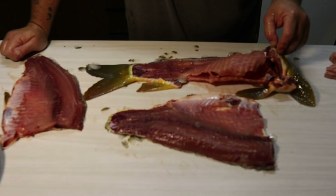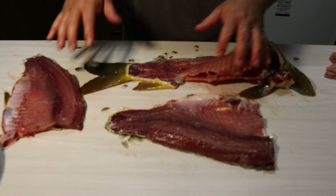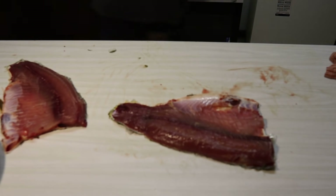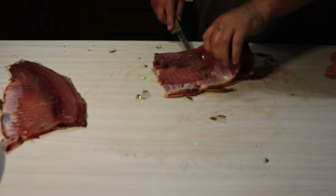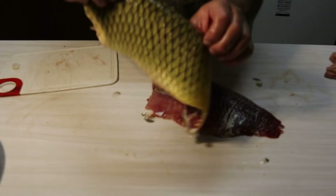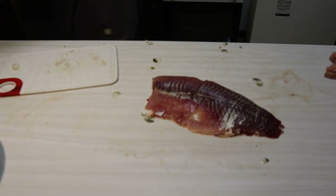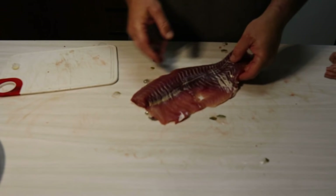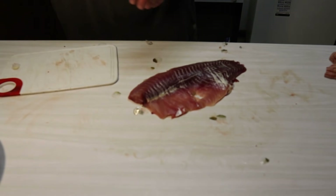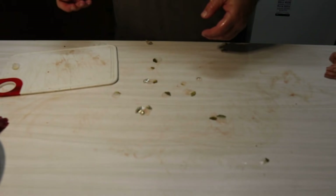I've never filleted a carp before, this is the first time. Those scales are like armor, but I've cut around the rib cage to keep as many bones out as I can — I believe there's still a lot of bones in here. I've just got to skin the fish and then I'm right to go. Look at that — you could make a handbag out of that skin! It stinks, it absolutely stinks. The meat itself just smells quite fishy. I've got my two fillets — I stuffed the first one up a little bit because the knife wasn't sharp enough. Carp skin is very very tough, but there's plenty of meat there. I better have a wash up.